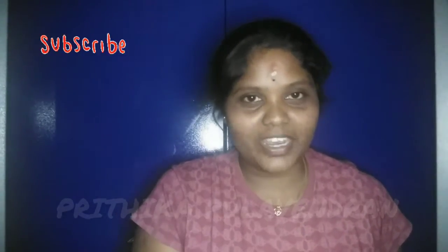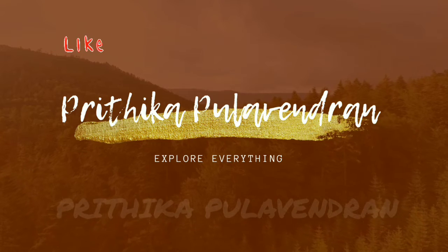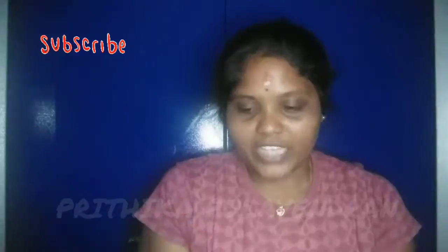Actually, you will know what the product looks like. Subscribe to our channel and press the bell button. If you want to see a product review, you will know what the product looks like. The rate is Rs. 450.